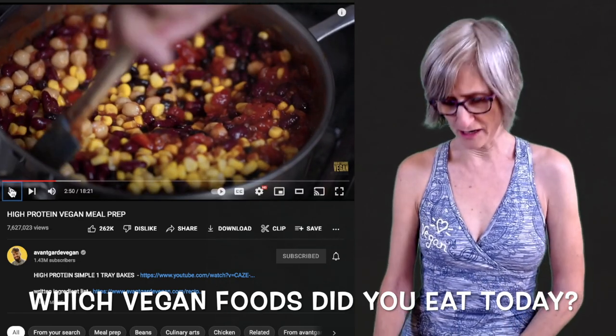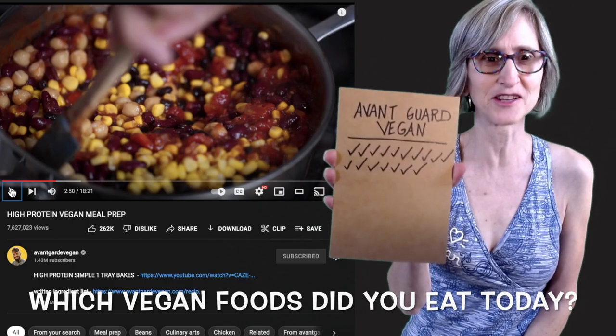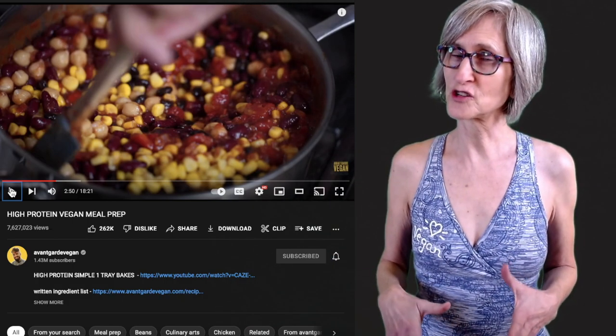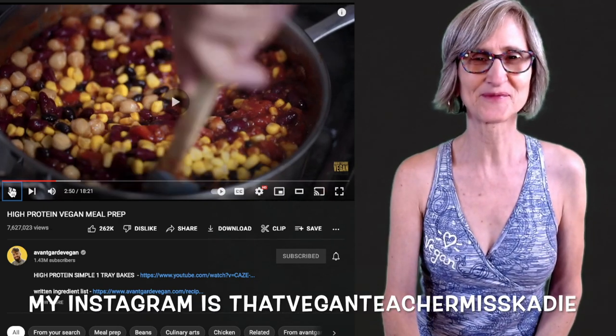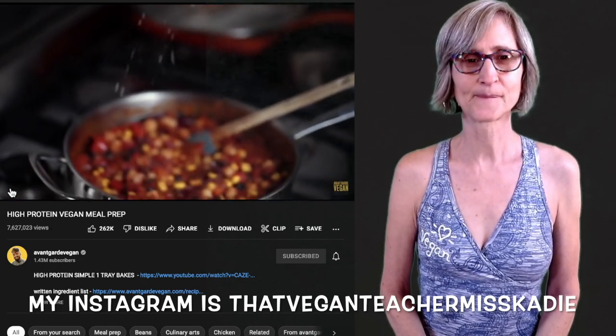So far I only have check marks — I put a check mark for every single vegan food that he mentioned. Don't forget, if you like, you can take a picture of your worksheet and send it to me on Instagram. I always love to get what you guys are sending me. Just to bring out some of the flavors, I'm adding a pinch of sea salt.